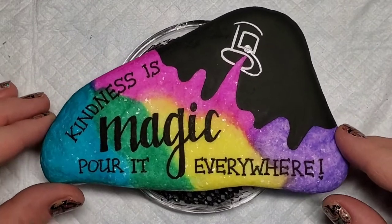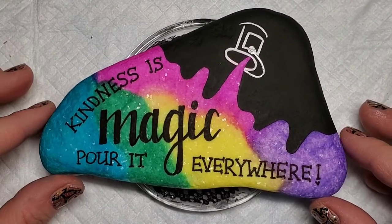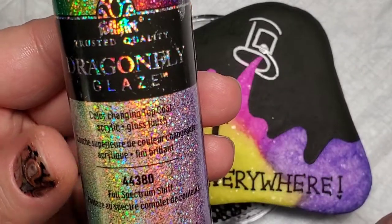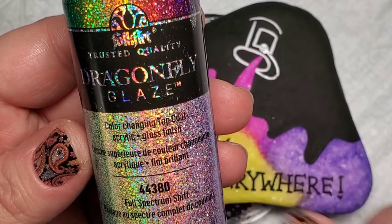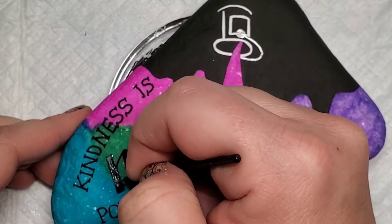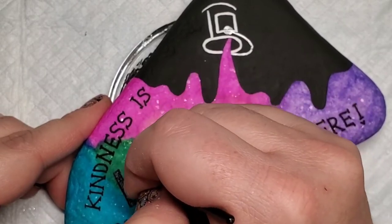So you could stop here — the design looks great, the color pops, it's beautiful. Or if you're me, you can add some sparkle. I'm going to take this full spectrum dragonfly glaze and start with that disposable eyeliner brush and fill in the word 'magic' with the dragonfly glaze first.